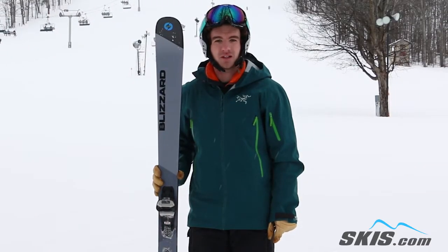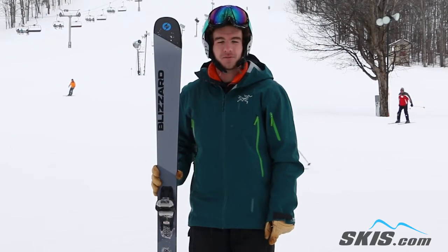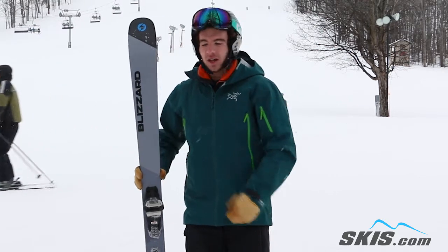Hi, I'm Ryan. I just got off the Blizzard Brahma CA. I give this ski 4.5 out of 5 stars. It's a lot of fun.